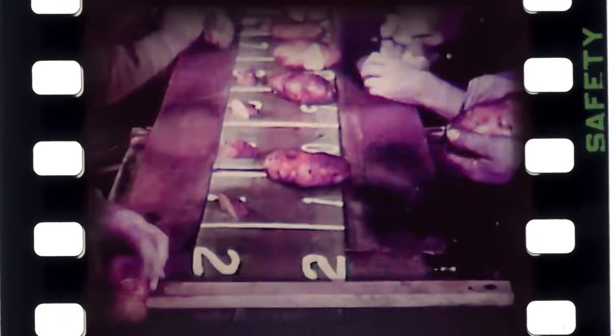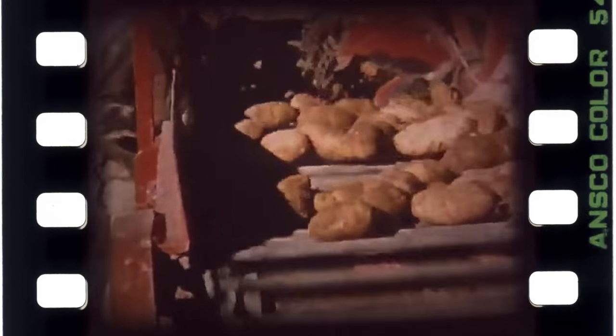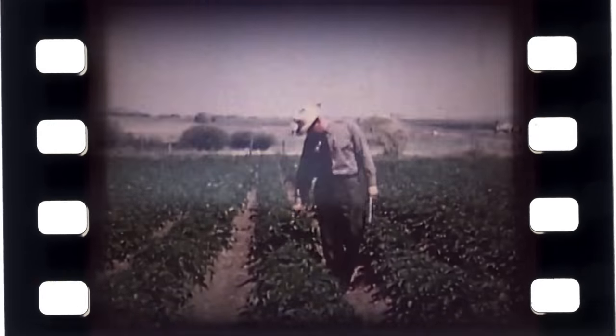I haven't met a kid who doesn't like potatoes. It's a universal crowd pleaser. Despite that, few are those who've witnessed it grow in today's urban world. I was one of those until recently.